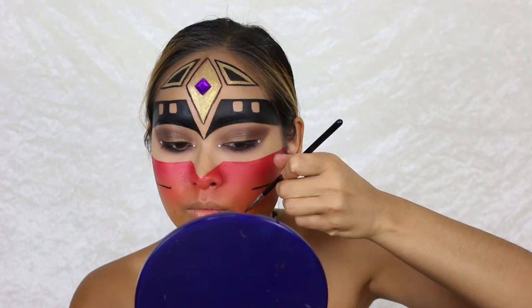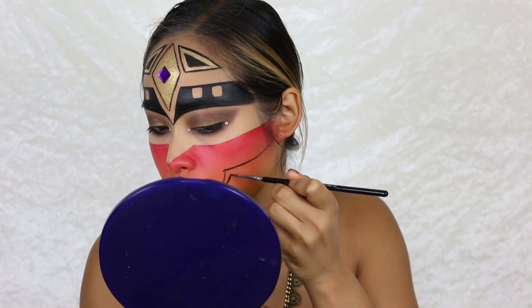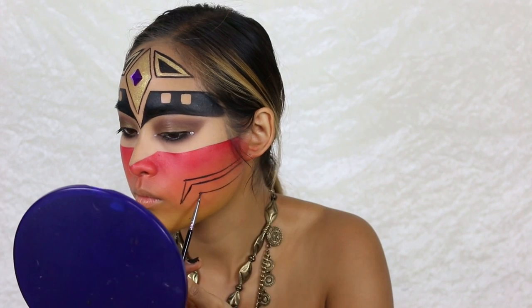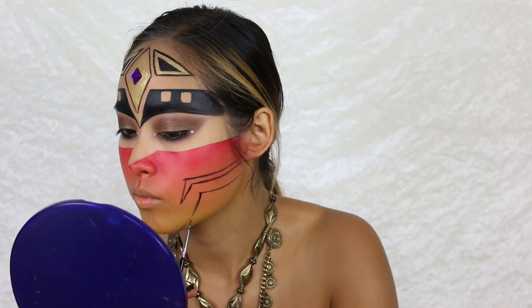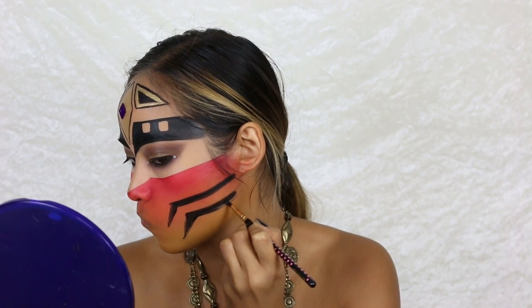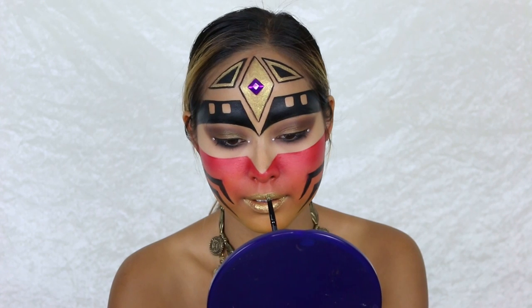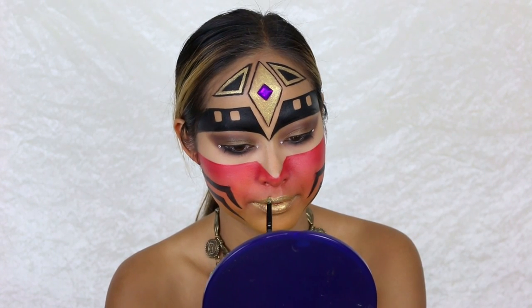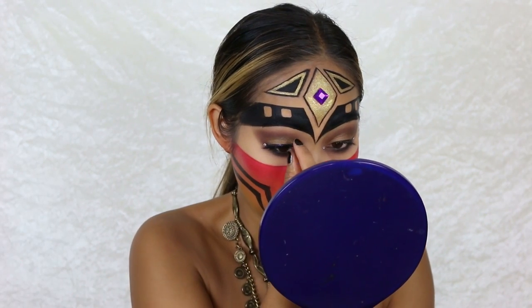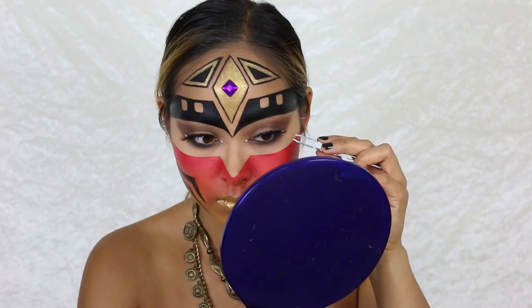I go back to my black cream color to add more details and achieve that real warrior look. To cover my lips I use the same gold cream color as before. To complete the look I apply some false lashes, then set everything with NYX setting spray — and we're finally done!